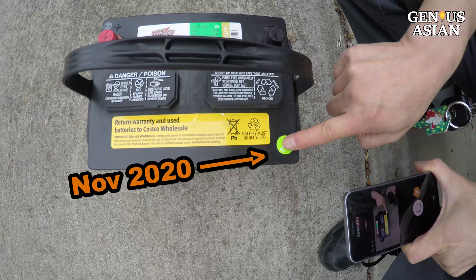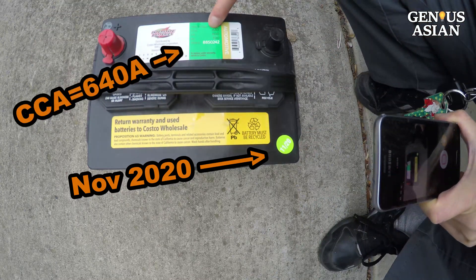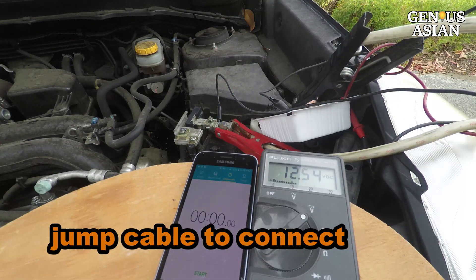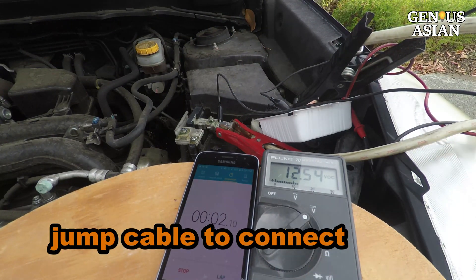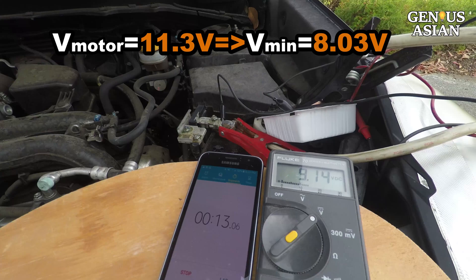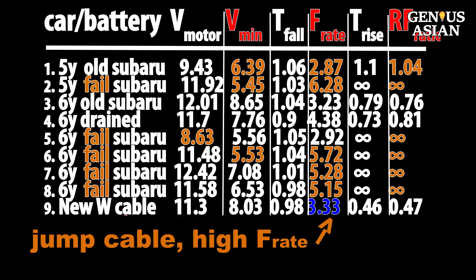Let's look at a brand new battery with a date of November 2020 and CCA of 640 amps. I will connect the battery with a jump cable. The voltage drops from 11.3 volts to 8.03 volts — a very small rise-fall ratio — but notice that the jump cable resistance made the fall rate similar to an old battery.